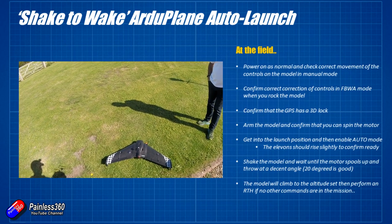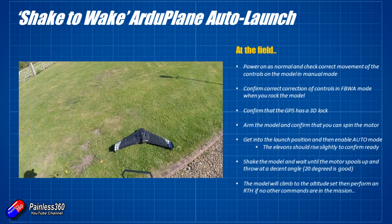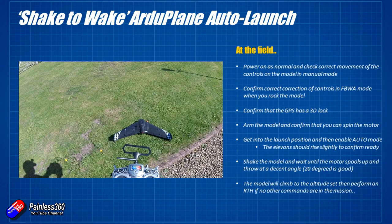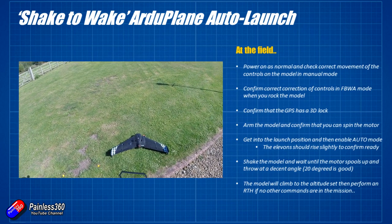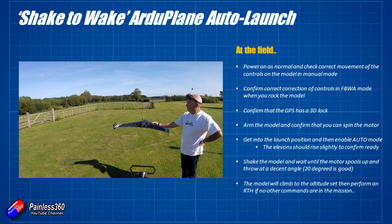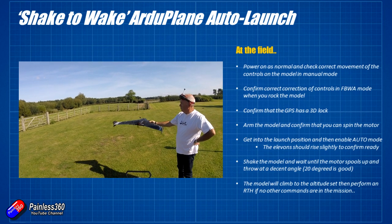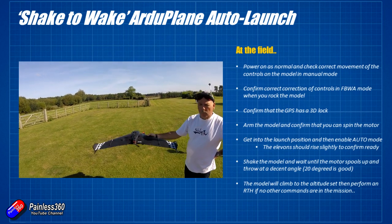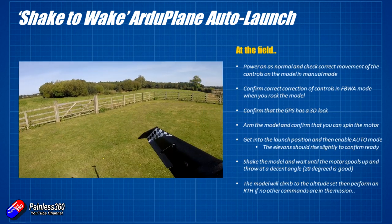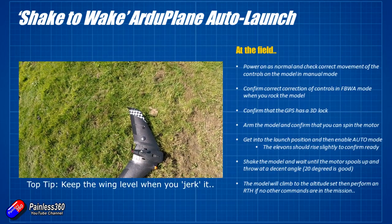Wait until you have a 3D GPS lock — you'll see that in the on-screen display, ground station, or via telemetry which will confirm the GPS home location has been stored. Now arm the model and confirm you can spin the motor with a quick throttle blip. Then pop it into auto mode — on a wing you'll know it's in auto mode because the elevons raise very slightly. Be super careful at this point because we've set the acceleration very low to 5, so any good movement is going to start the motor. Only do this once you're in position in the field and ready to throw.